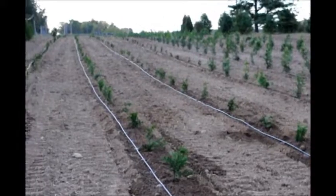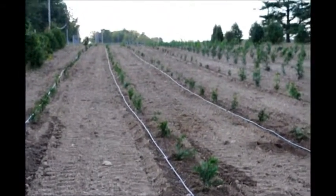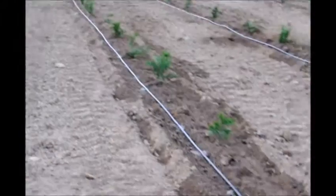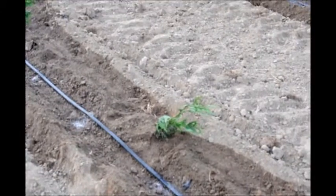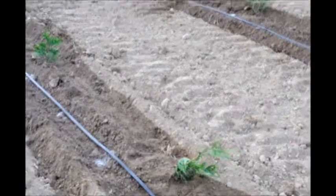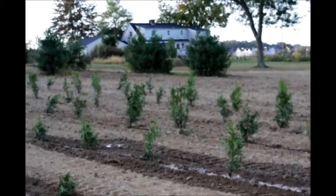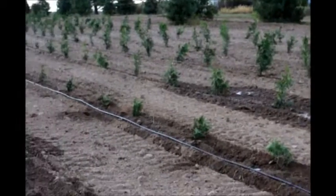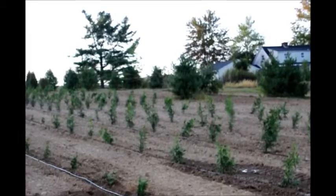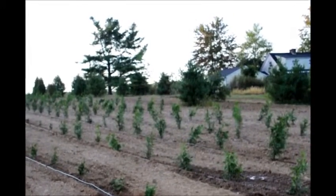These are Green Giant Arborvitaes — we plant thousands of them in this field. After they're planted, you can see some of them are going to droop over a little bit. Those will be corrected after the ground firms up a little bit. Larger ones, like these bigger ones over here, will be staked. The little ones usually don't need any staking. The larger ones sometimes need staking for a period of time to keep them firmly in the ground and in an upright position.